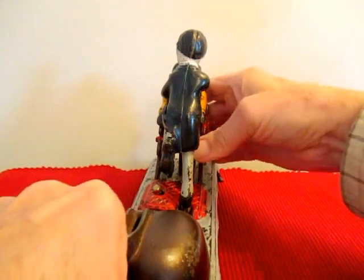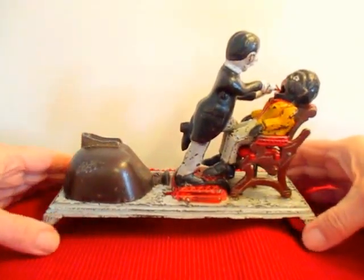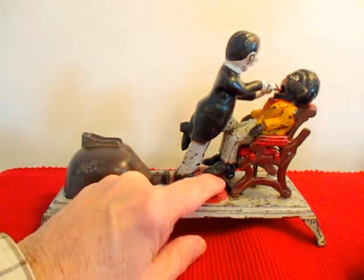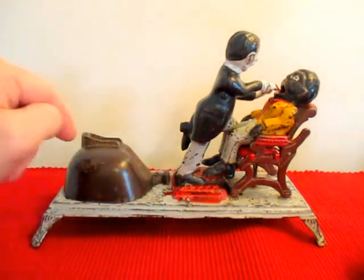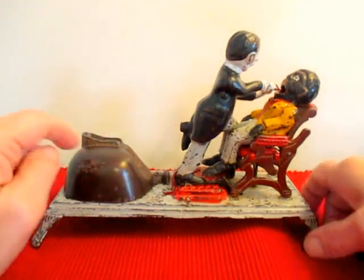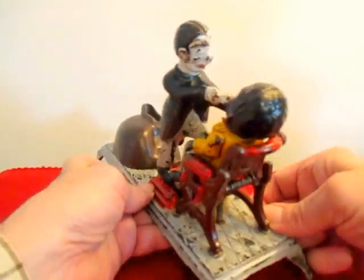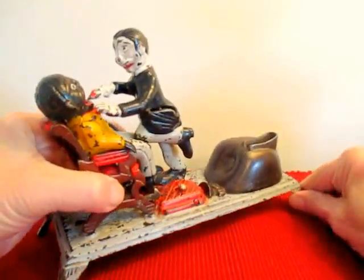This is called a nitrous oxide gas bag. Years ago when they wanted to put people to sleep, usually there was a pedal right here and the dentist would tap the pedal. At the same time the gas would come from the gas bag sitting behind him and get breathed in by the patient. That would be how they would be anesthetized.